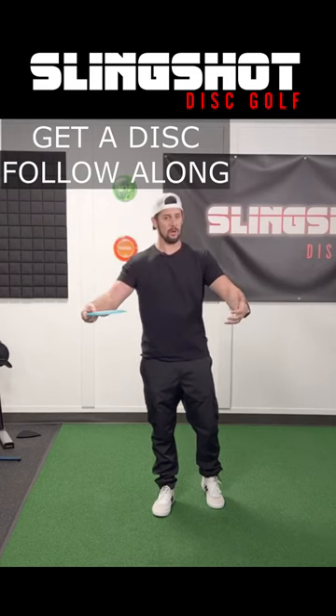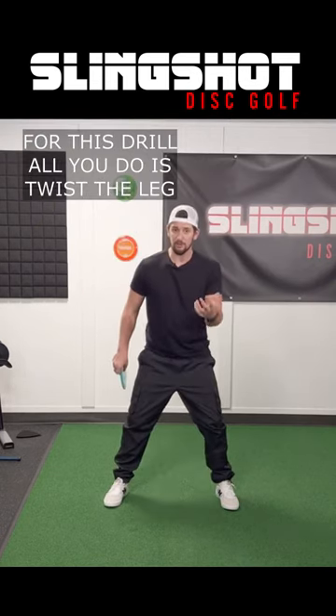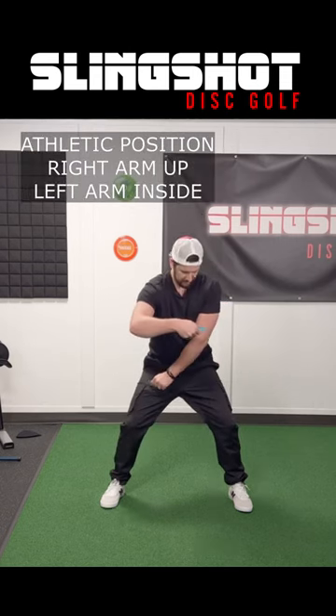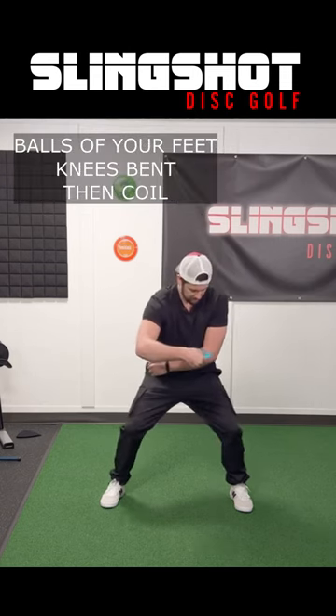Get a disc, and I want you to follow along. For this exercise, all you're gonna do is twist your leg. Athletic position, hold the arm up, keep your left arm here, stay on the ball of your feet, knees bent.